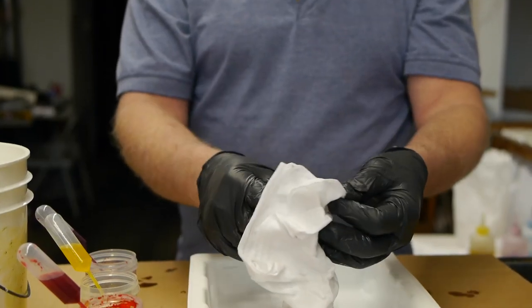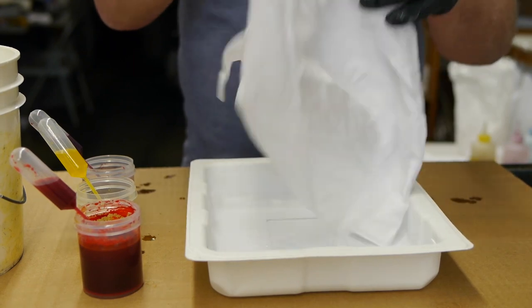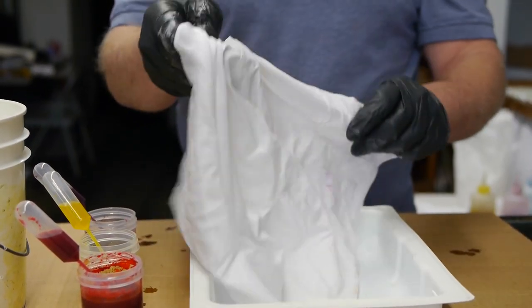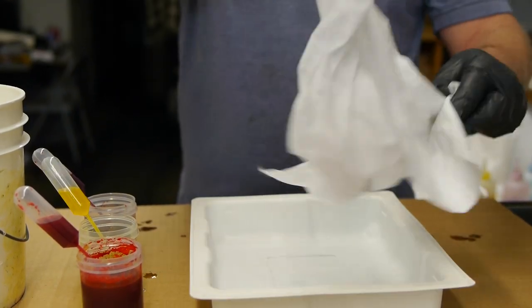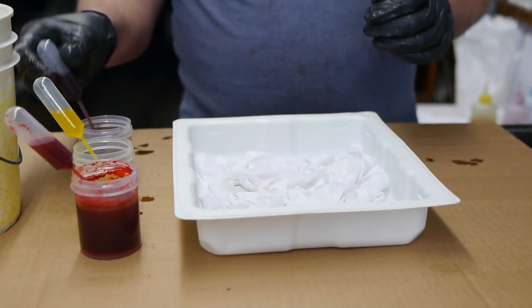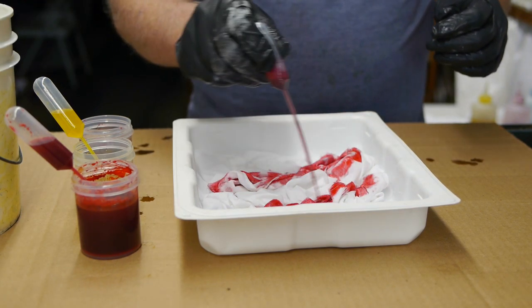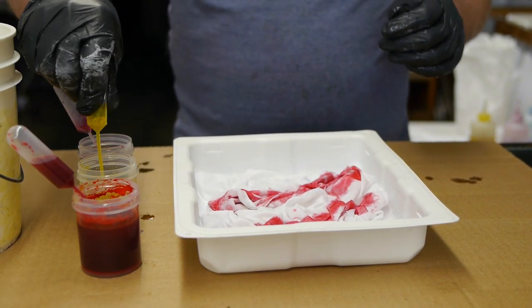When I wring out the soda ash water, I didn't wring it out too thoroughly because I wanted the fabric to be fairly wet. When I want to do a marble pattern, I want the dye to kind of spread wildly on the fabric. I'm just going to wrinkle the napkin up in this little tray and now I'm going to squirt the dye on the fabric in kind of random patterns because I want the dye to spread all over.